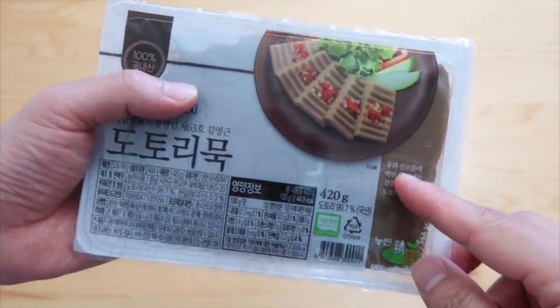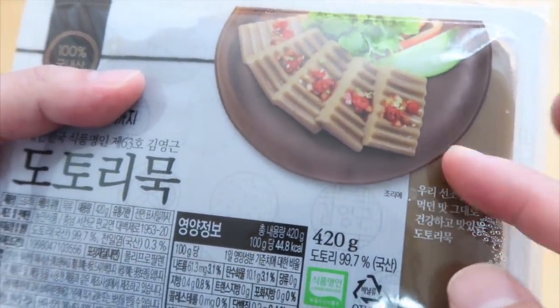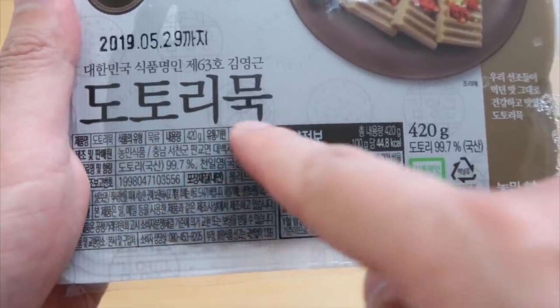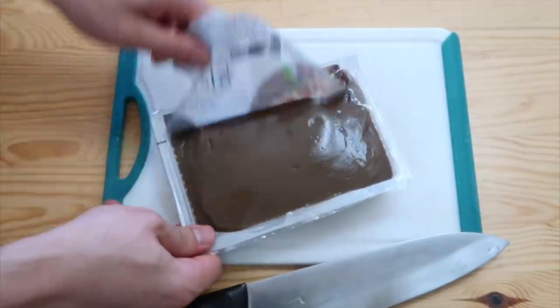Today instead of rice, we're gonna be eating acorn starch jelly. This is one of those go-to banchan when people go on diets. In Korean it's called dotori muk. Only 45 calories per hundred grams — no fat, no cholesterol, no sodium.